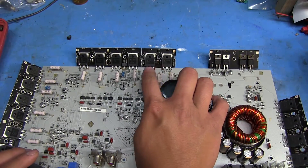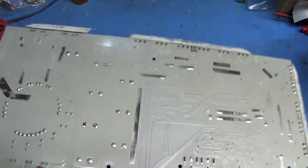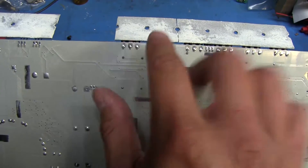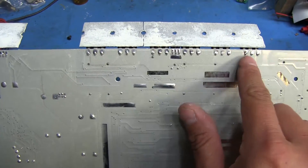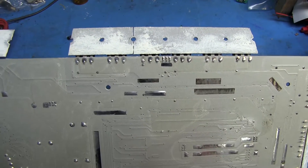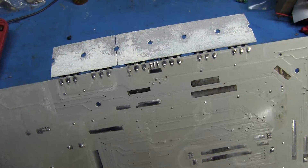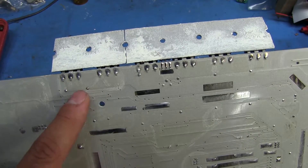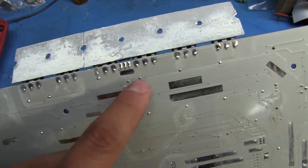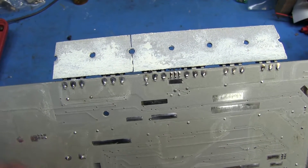The first thing we want to do is remove these components off the board. The best way to do that is to use a solder sucker on each of the pins and try to loosen them up as much as possible, because once we do that we can remove the whole little module as a unit. You can buy the whole assembly from Rockford but it's probably quite pricey. Usually I'll just order the MOSFETs I need and replace them myself off the board.